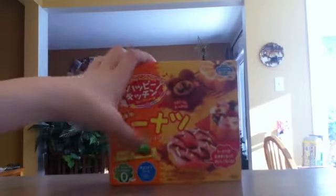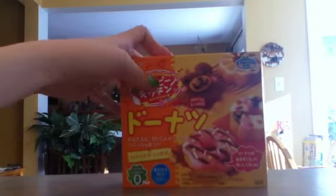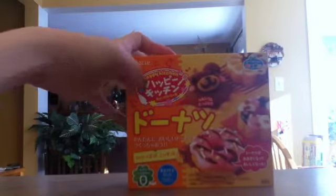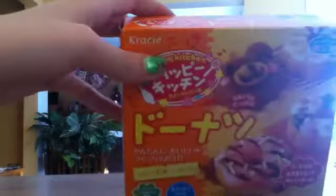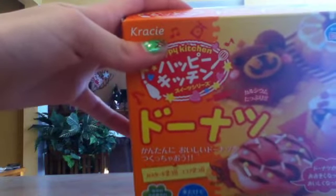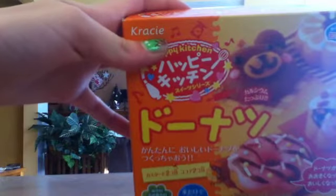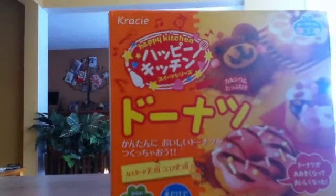Hello everybody! This is Rainbow Cookies and today we are going to be making Happy Kitchen little donuts. That's pretty much the name of what it is. I don't really know — it says 'Crassy' right here. I don't know if it's that. I don't know if it's the dessert or that's the company name.